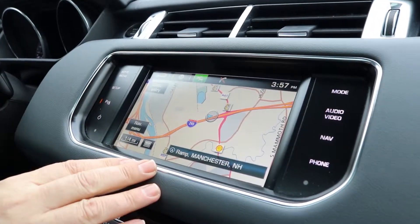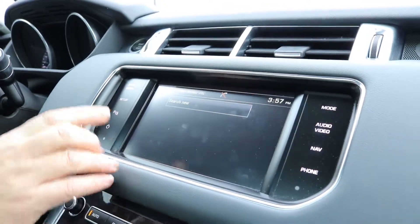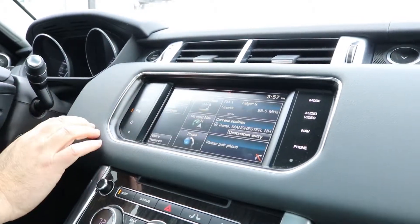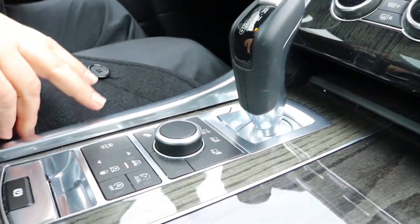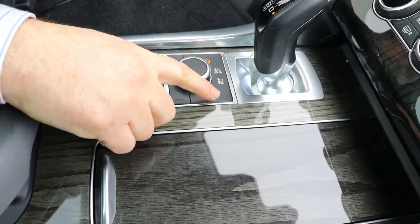Everything's a touchscreen and you can adjust everything from your audio and video up here, and just touch for nav. If you want to put in a destination with a point of interest, your Bluetooth phone is right here, which you can pair your device. Your parking sonar, if you want to turn it on and off, is there — otherwise you can just go right to your home menu. Over here you'll notice there's different modes for the type of driving you might be doing, whether it's dry pavement, snowy, off-road, mud, or sand.